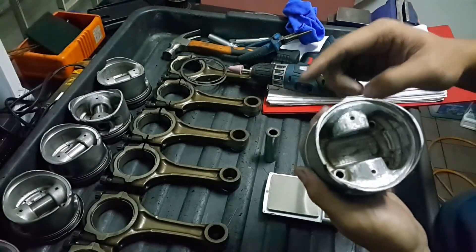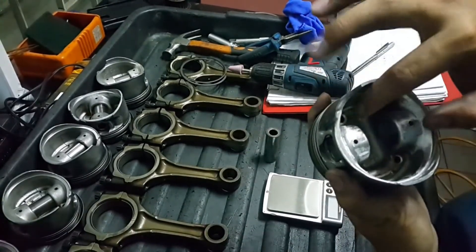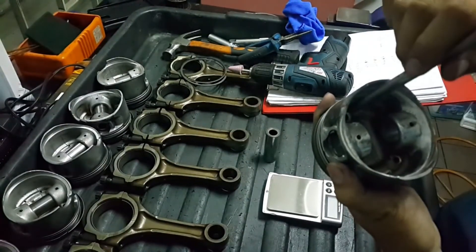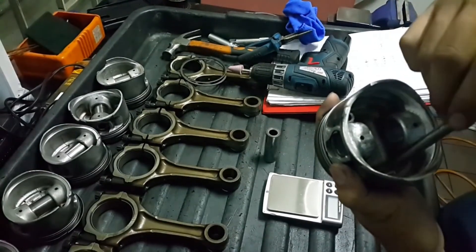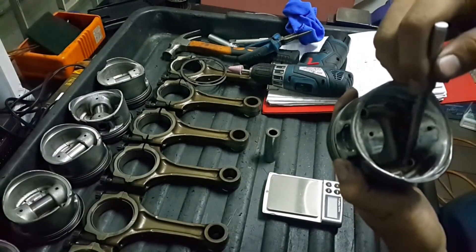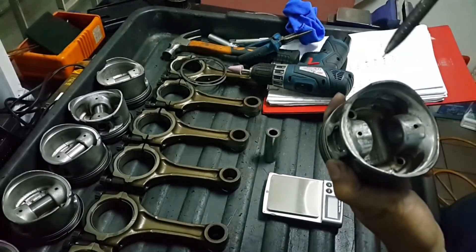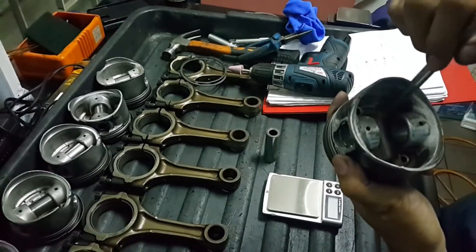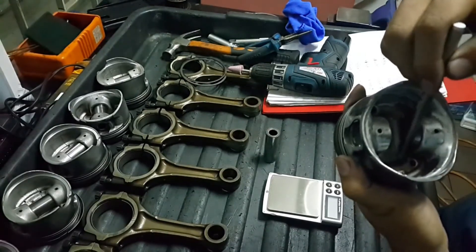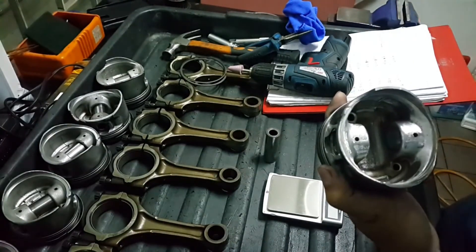I noticed there are two holes in the piston which are oil passages to allow oil to flow through. I'm going to drill and grind in that area as well, because it's just for oil flow and doesn't provide any additional strength or support to the piston itself. I'm going to make it slightly thinner there, and hopefully I'll reach the target of 3 grams removed.